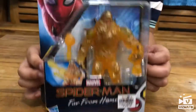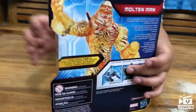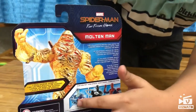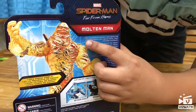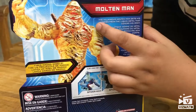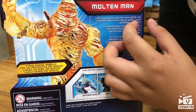So this is Molten Man — I think he's one of the characters. On the back of the box it shows you Molten Man, a great view of Molten Man, the other figures that you can get, and the information: the villainous Molten Man gets his powers from the liquid metal that covers his body.